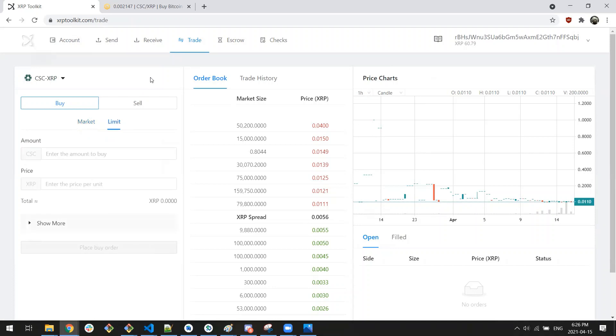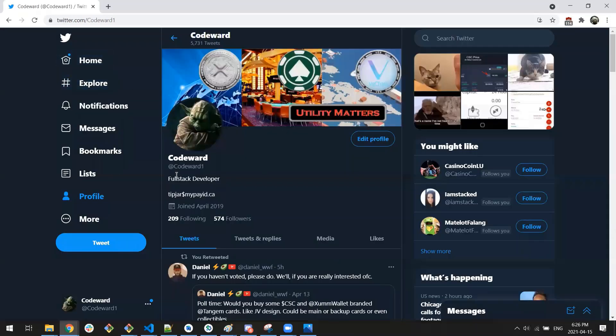Hopefully this has helped. If you have any questions, feel free to reach out by joining our Discord via casinocoin.chat, or on Twitter at CodeWard1.